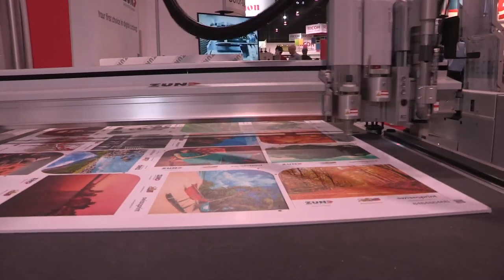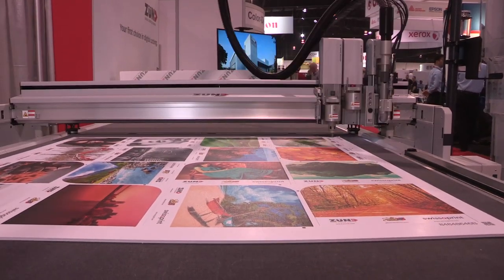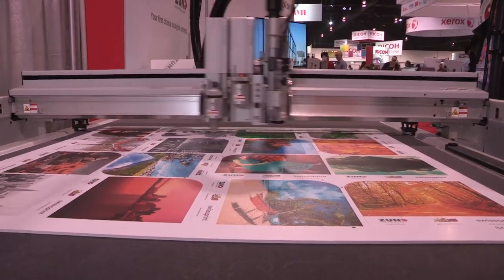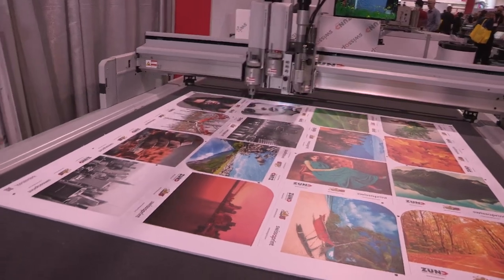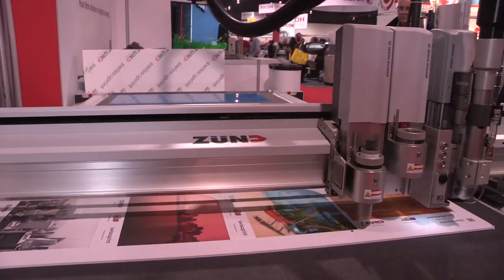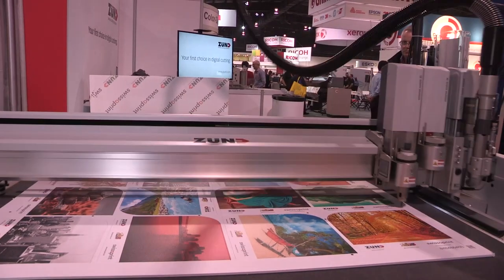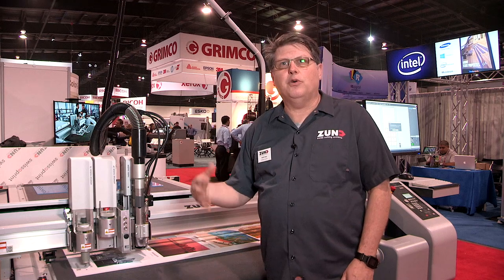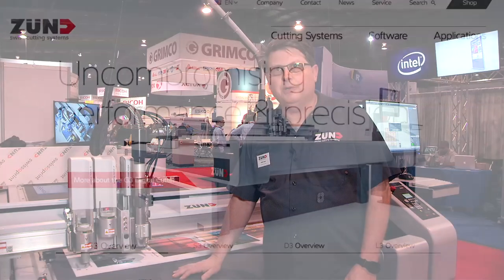All the same modular design. Tools are all cross-compatible between all those models. Modules are cross-compatible between the G3 and the D3, so you have a large variety of tools and options. It all depends on what you need — that's the beauty of the cutter. It's a modular system. You can buy it today with a few modules and a few tools and grow into it. Add a router bit changer or maybe add the 3.6 kilowatt router later and actually increase your productivity that much more.